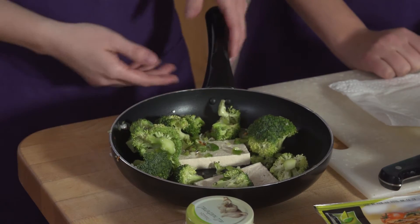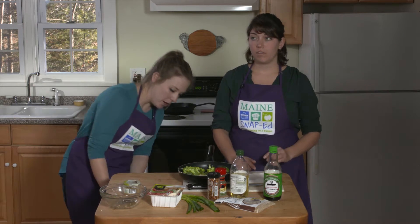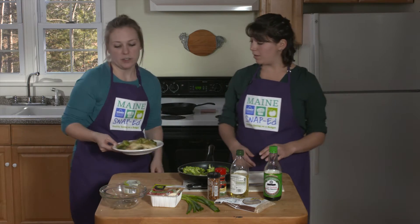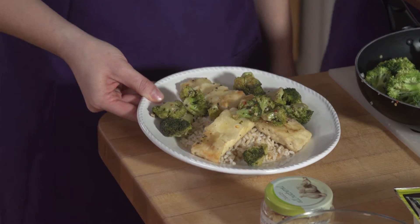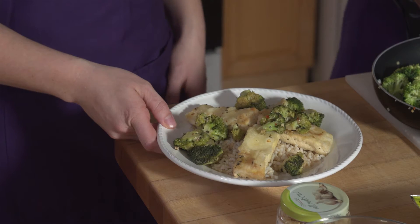To make it a complete meal, serve it with a little bit of cooked brown rice. And here we have it — that tofu does actually look crispy! I think kids would actually eat it. For this and more great recipes, follow us on the Maine Snap-Ed Facebook page.